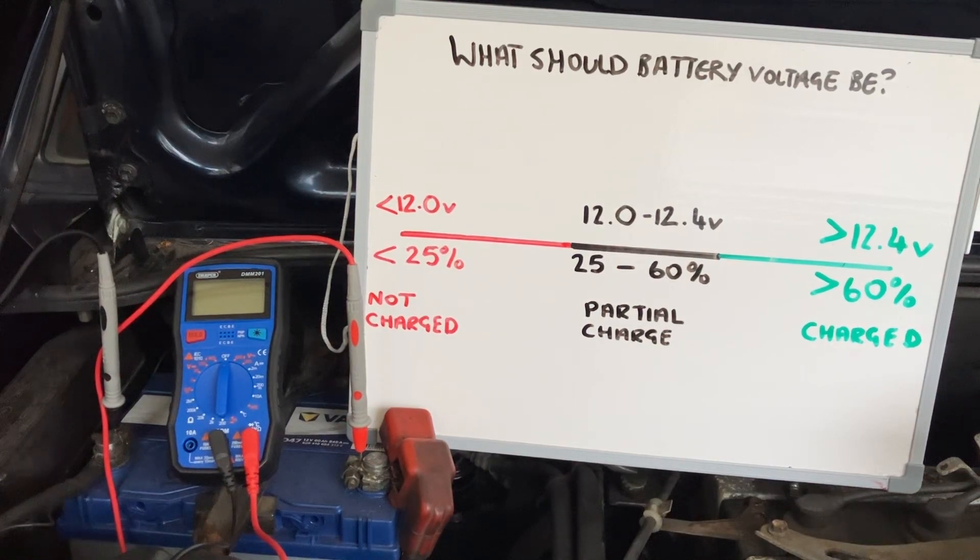Hi everyone, just a quick video on what your battery voltage should be. This is a normal lead acid battery on a car, and the voltage it gives out will tell you the internal condition of the battery and whether it will need replacing in the near future.